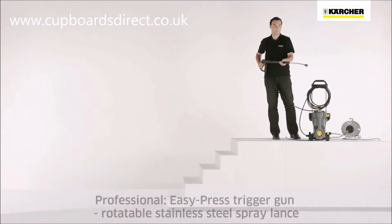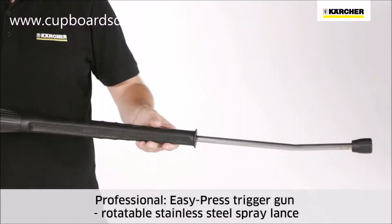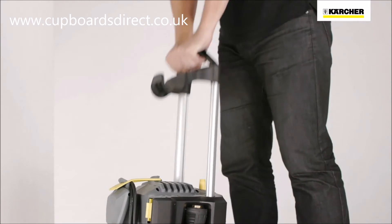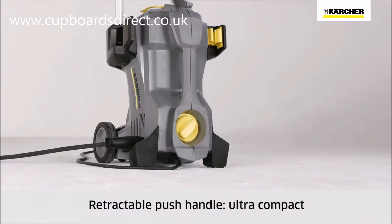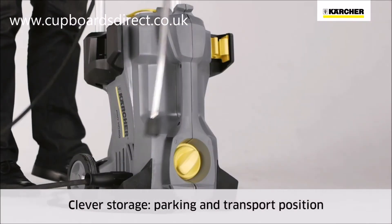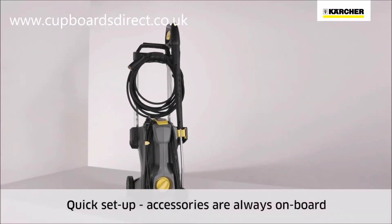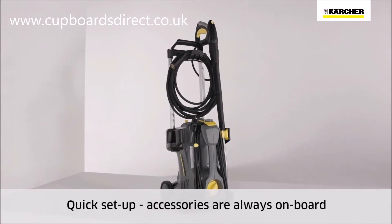Accessories such as the EasyPress spray gun and rotatable stainless steel spray lance are ideal for all-round professional use. The push handle is retractable for storage or transport. The practical spray lance storage offers a parking position for short breaks and safe transport. This ingenious design allows the practical onboard storage of all accessories, which reduces setup times.